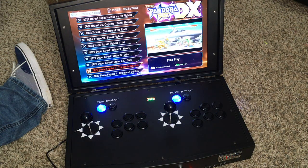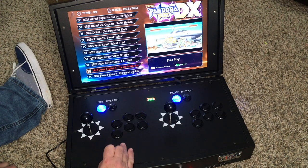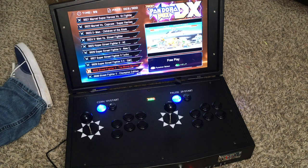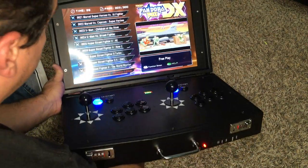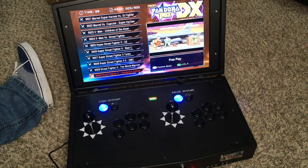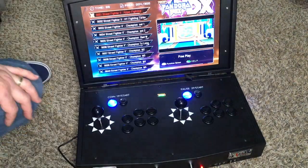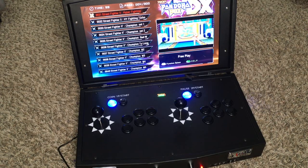So all in all, this is the new suitcase-style unit. I will open it up to check if I got Sanwa — the buttons look like Sanwa, they're responsive, not sure if they're 100% Sanwa as I requested. It's a 720p monitor, seems a bit bulky but not as heavy as I was expecting — maybe 15 to 20 pounds. I was expecting it to be heavy and big, so that's what we got. Thank you for watching — this is my video for the Pandora Box DX. See ya.